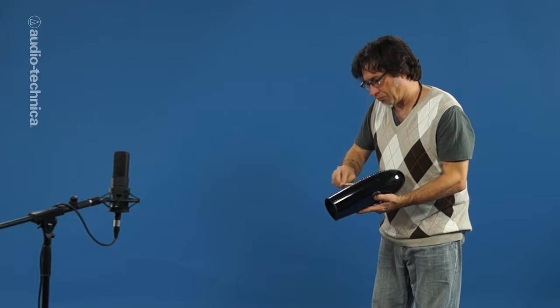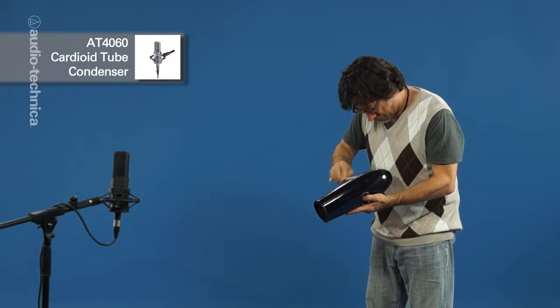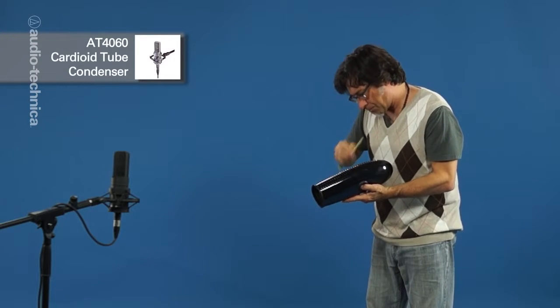For a more vintage style sound, back the percussionist off the mic a bit and capture some room ambience. Here we have an AT-4060 tube condenser about four feet away to capture a balance of space and direct sound.